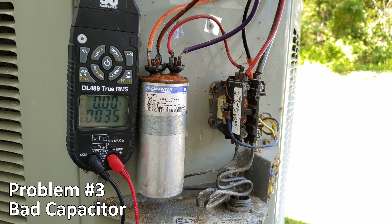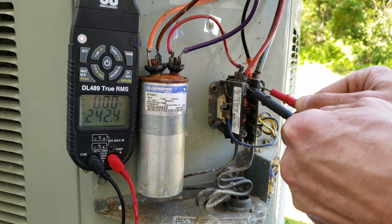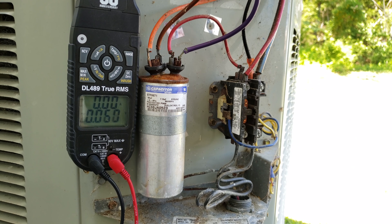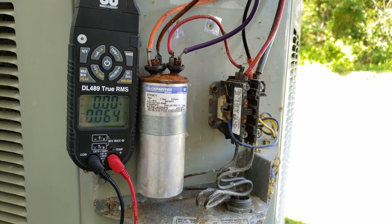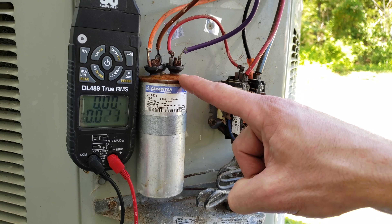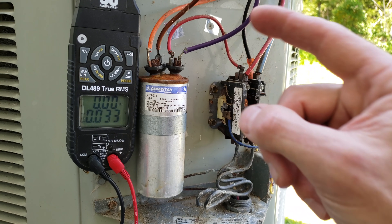Problem number three is a bad capacitor. If you have 240 volts at the contactor inlet as well as the outlet, you can usually hear the compressor or outdoor fan motor trying to turn on but neither actually turns on — it's usually the capacitor at fault. With the power off, if you see a bulge at the top or oil coming down, you can visually tell the capacitor is bad, though sometimes it will look fine and be bad internally.